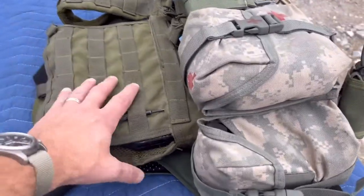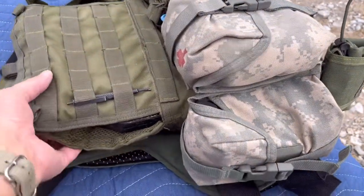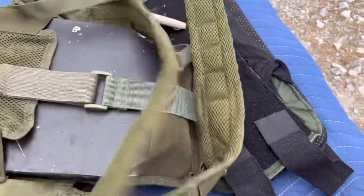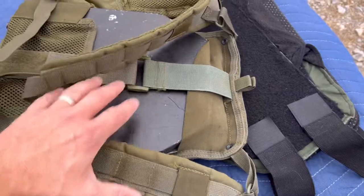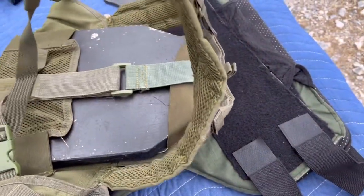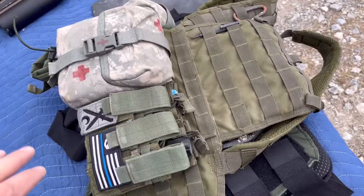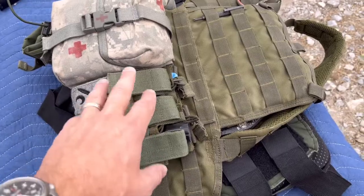Right here what you see, you've got a standard plate carrier — nothing fancy. I think this is a Condor. I don't even think they make this thing anymore, but it is an awesome one. It's just got a front plate on it. What is special about this vest is it's super fast, super easy to throw on in an emergency situation because it doesn't really matter what other gear you had on. You can throw this on in a quick hurry.